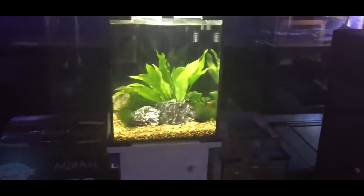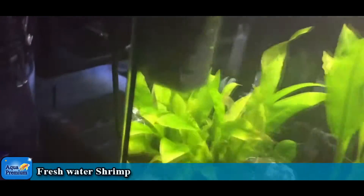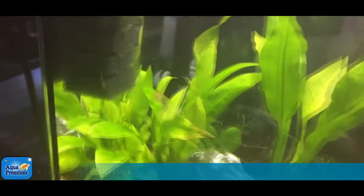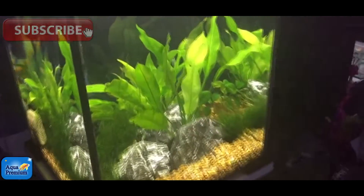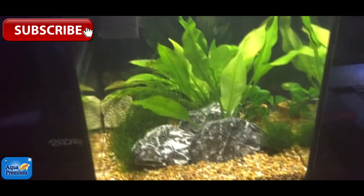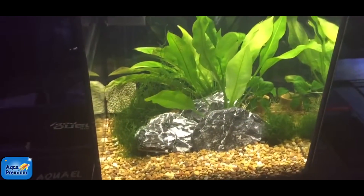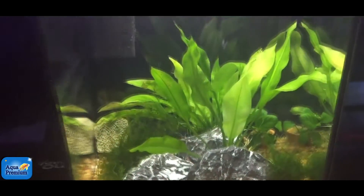This is an Aquarelle Shrimp Set 30 that we've set up at Majestic Aquariums for some little shrimp. Shrimp are beautiful little animals, particularly awesome for something like an office desk. You really want to be watching them in very close proximity to the shrimp.